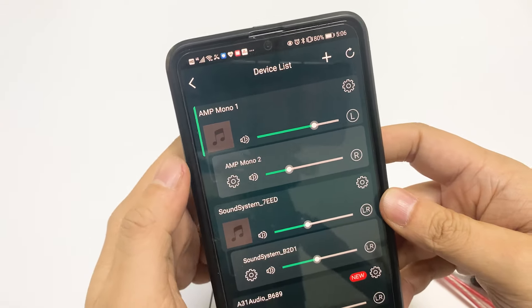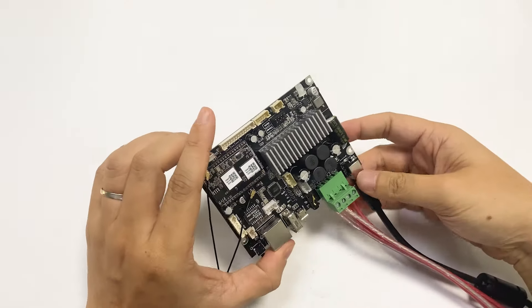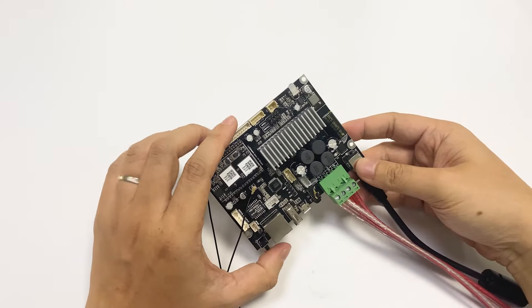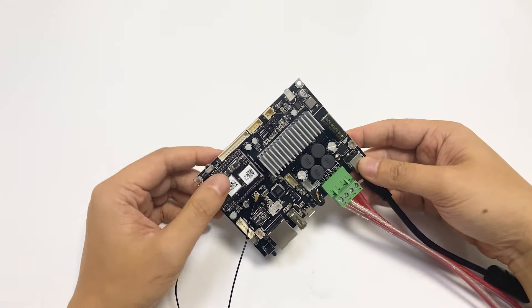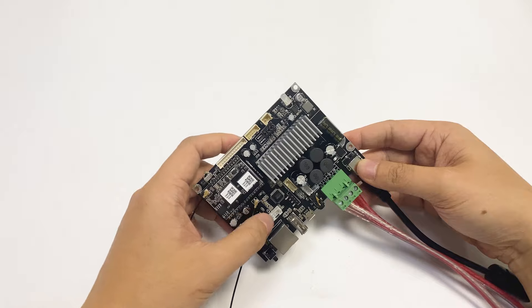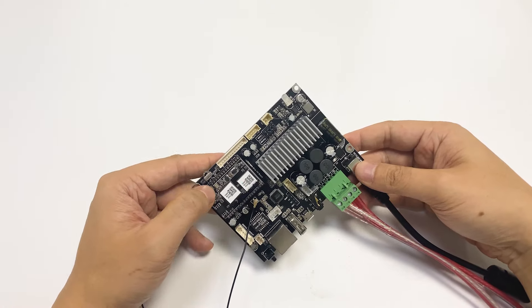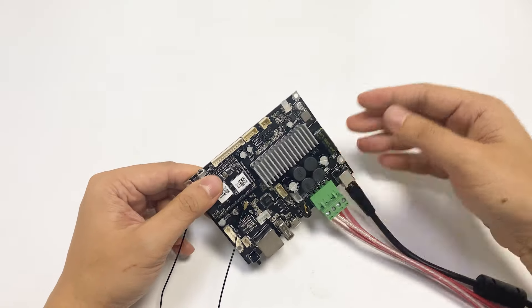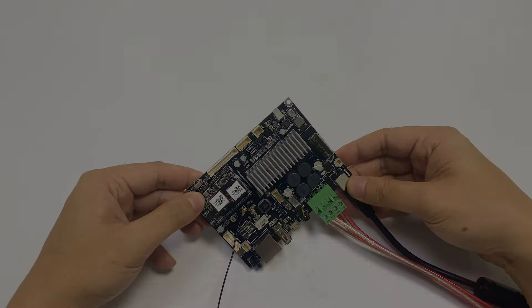This mono board is especially good for usage in an area where you only need a single speaker output — maybe in an outdoor area or a bigger room. And if you want more power for your stereo system, you can use two of these boards to form a high-power stereo system.